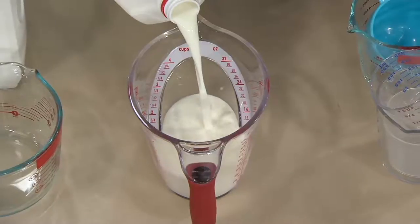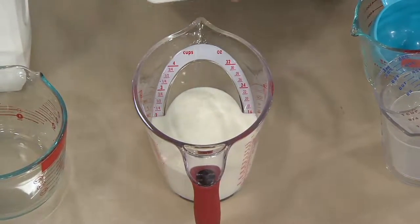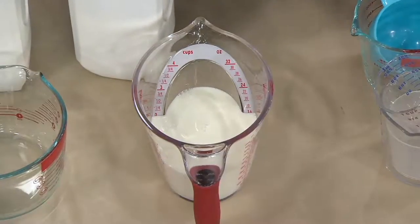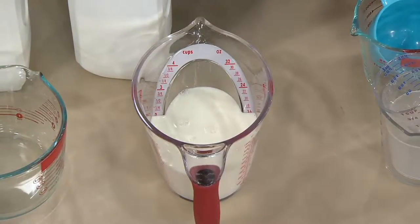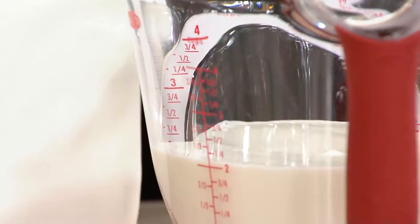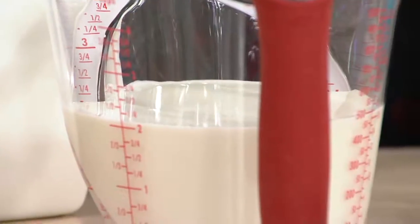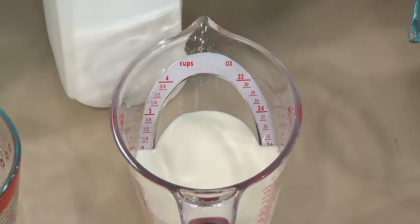You'll see that as I'm approaching the line, we've got this patented angled surface that lets you read the measurement from above, and you can get a perfect pour every single time. No more having to bring the cup up to my eye line or going down to the table to see — am I at two cups, am I at one cup? Now you can see it right from above and just pour to that line every time.